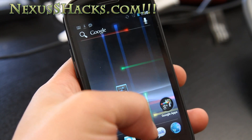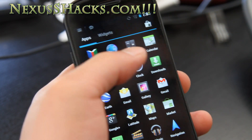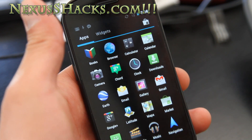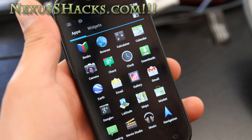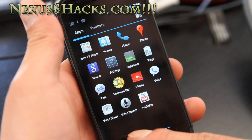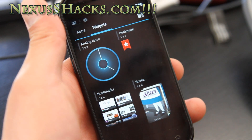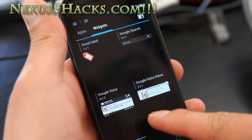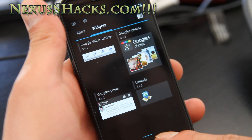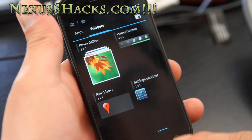You can see the app drawer — it goes to the right. Widgets are now... oh, look at all these apps. You've got Movie Studio, Gallery, and also widgets. You get a bunch of cool new widgets like Gmail widgets, directions widgets, or Google Voice inbox — that's great. And Google Plus. All these new widgets, this is awesome.